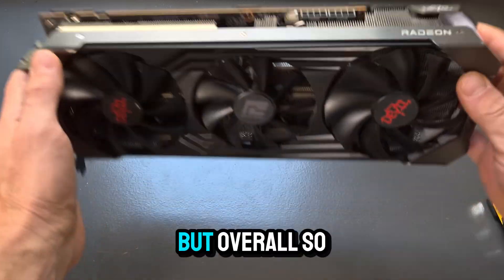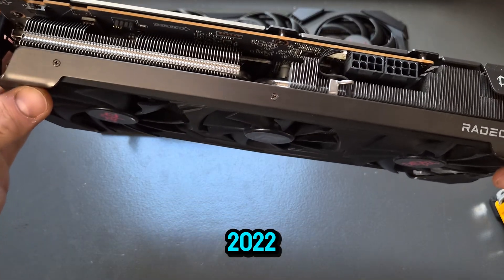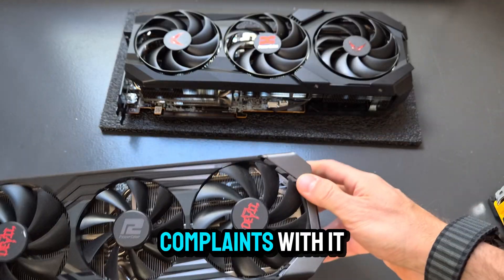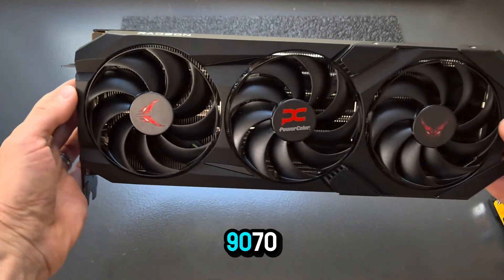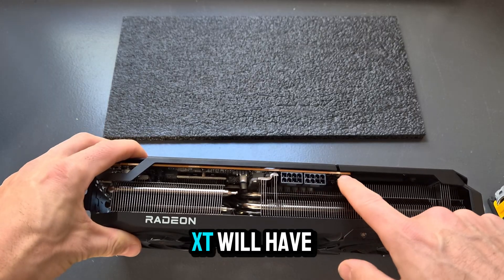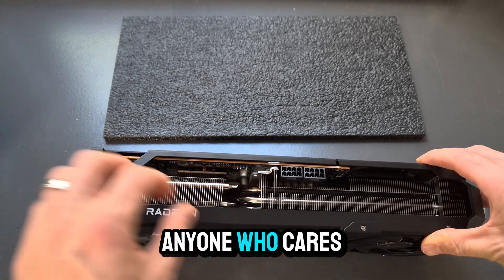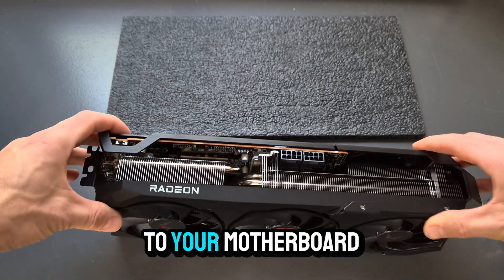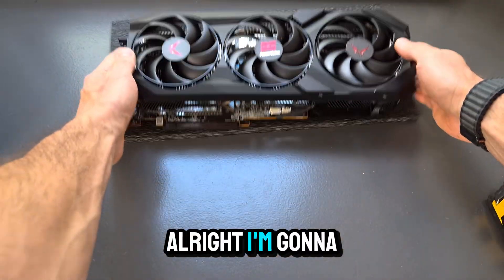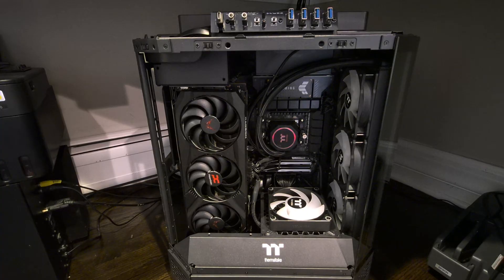The 6700 XT came out in 2022 — it's now three years old, a couple of generations old — and it's been a solid card with zero complaints. And this is the new 9700, again the non-XT version so it's a little bit slower. You have two power plugs here; the XT would have a third one. You have the RGB cable plug here, which is huge for anyone who cares about RGB, because you can connect it straight to your motherboard and synchronize colors across all your accessories.